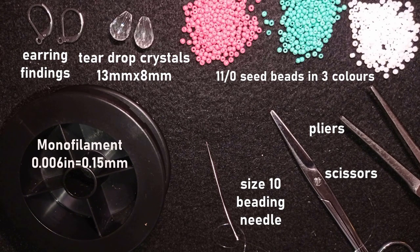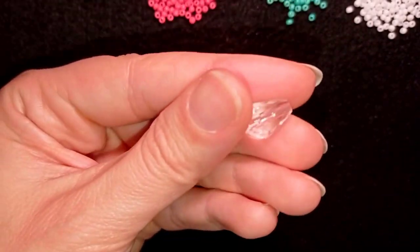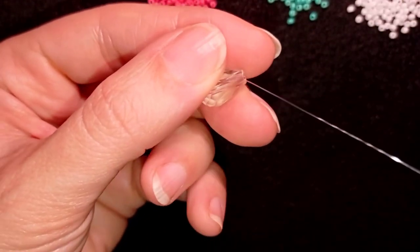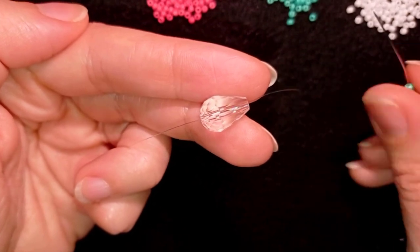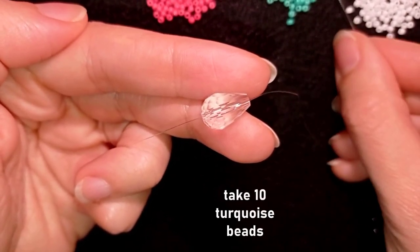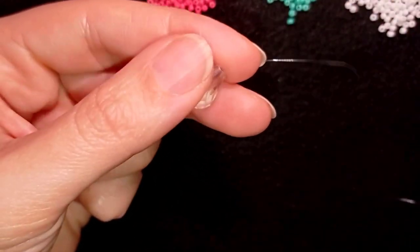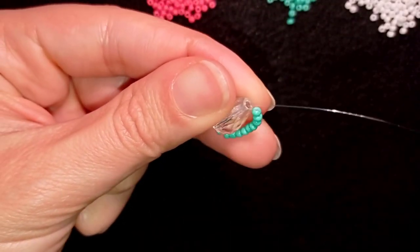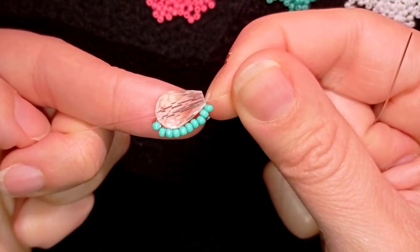I will take about an arm span of thread on my needle. Now I'm going to start by taking this beautiful crystal — I will go through it with my needle and thread, slide it down, and leave a small tail. Now I'm going to take 10 of these beautiful turquoise beads, and I'm going back through this crystal, holding my tail thread all the time because otherwise everything will fall apart.